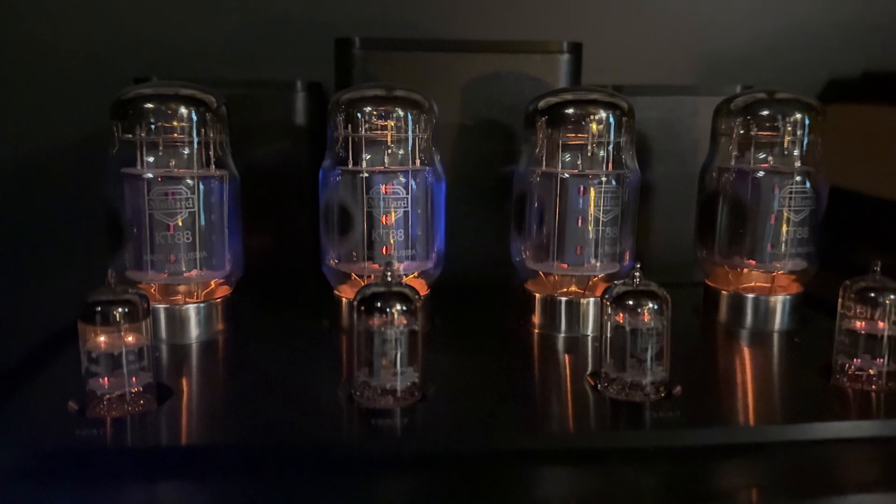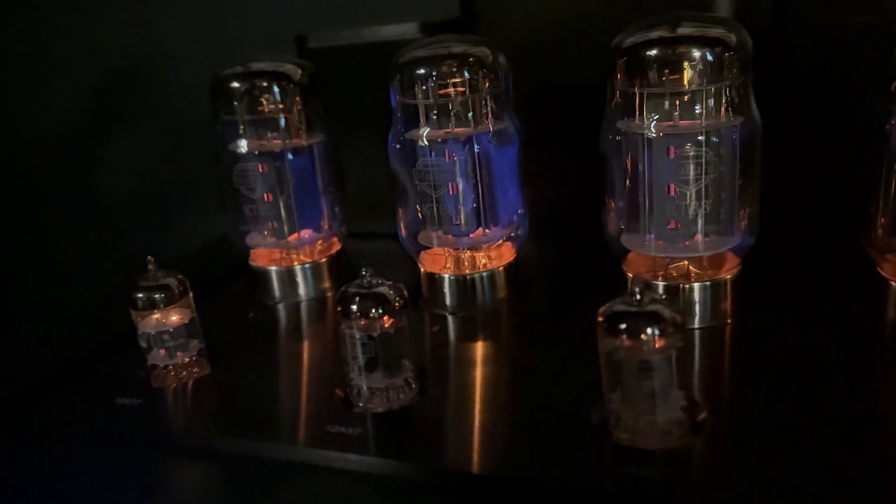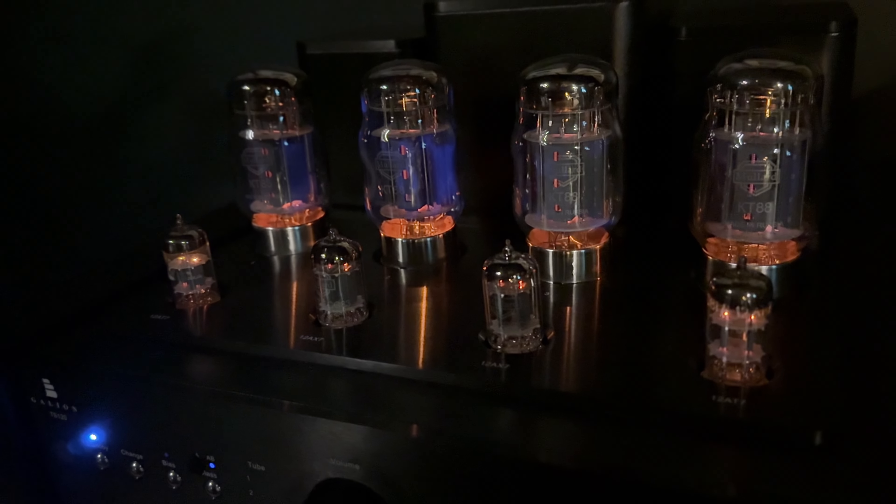Warming up is one thing, but this thing runs hot — and I mean hot. It was 98 degrees in New Hampshire this week, which is unusual, and the amp almost had a bubble around it that was a few degrees hotter than the rest of the room. It's so hot that you almost can't place your hand on the transformers when it's running in Class A. I can't imagine that amount of heat is great for the internals, but I'm not an engineer and I don't have other tube amps to compare it to.